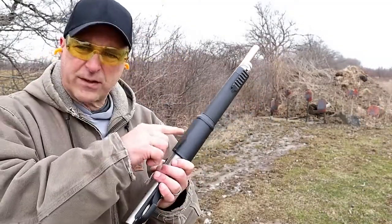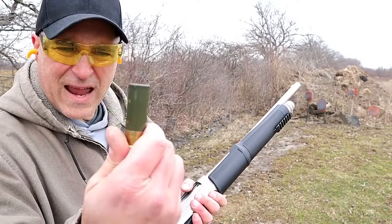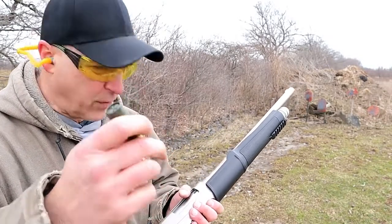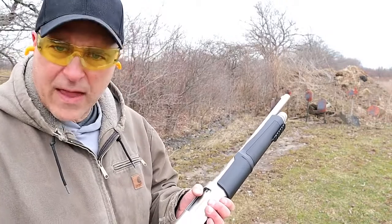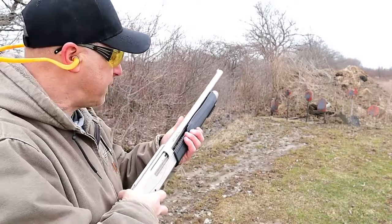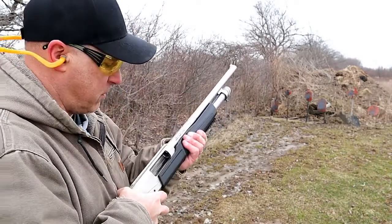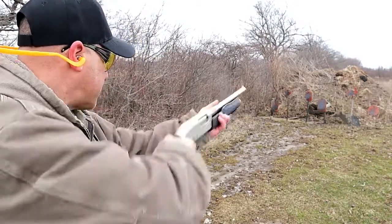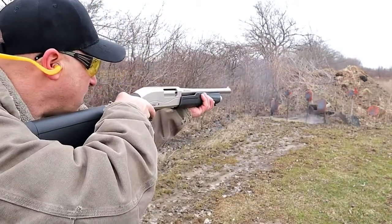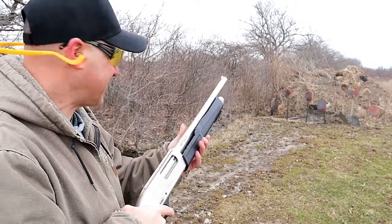I have five shells in the magazine tube without one in the chamber. Here's Fiocchi seven-and-a-half shot high velocity — a much more powerful load than what you just saw — but I want to further demonstrate the forend. What I'm going to do is rack it back and then let go, and that first shot will go right in the middle.